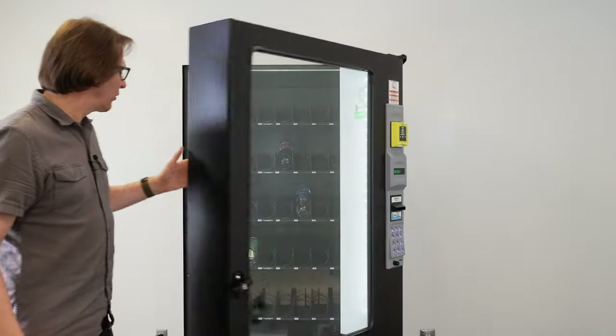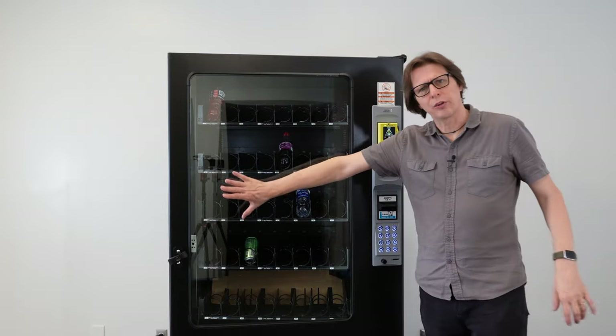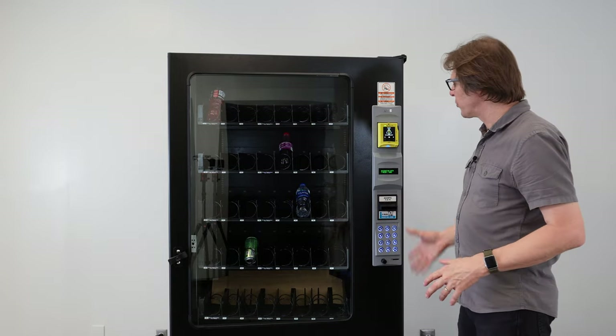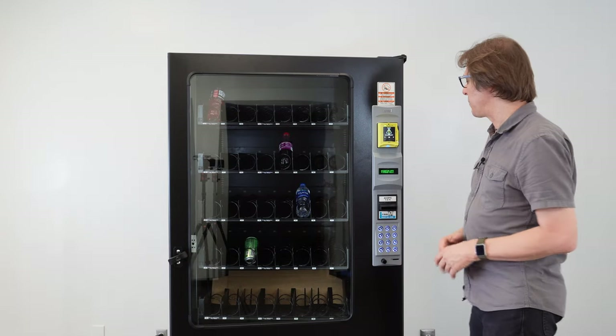I'm going to close the door slightly — I'll leave it ajar — because if I close the door all the way, it actually puts itself back into sales mode. At this point, everything is going to be done from the front of the machine on the right-hand side using the keypad.